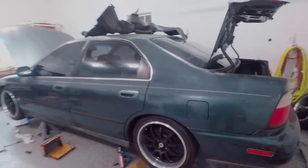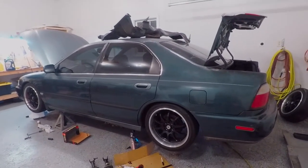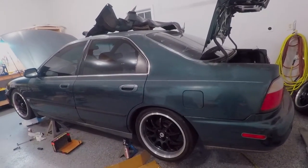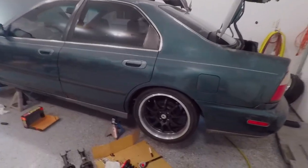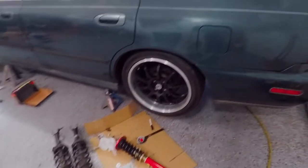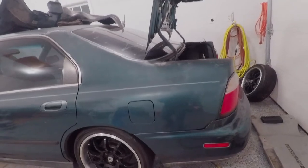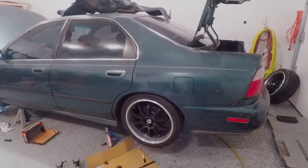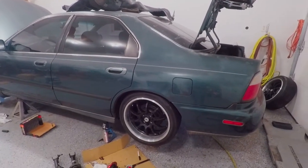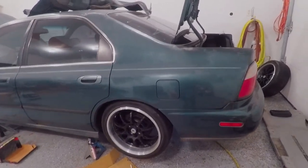We're actually going to be able to get this thing on the ground probably tomorrow. It's pretty late at night and the clocks are going ahead tonight so we're losing an hour. It's already midnight but I'm going to try to throw this coilover in there, the last one, throw the wheel on, and then I got a little bit of wiring to do. Tomorrow should just be setting ride height, and then I should be able to take it for a rip. That's the goal.